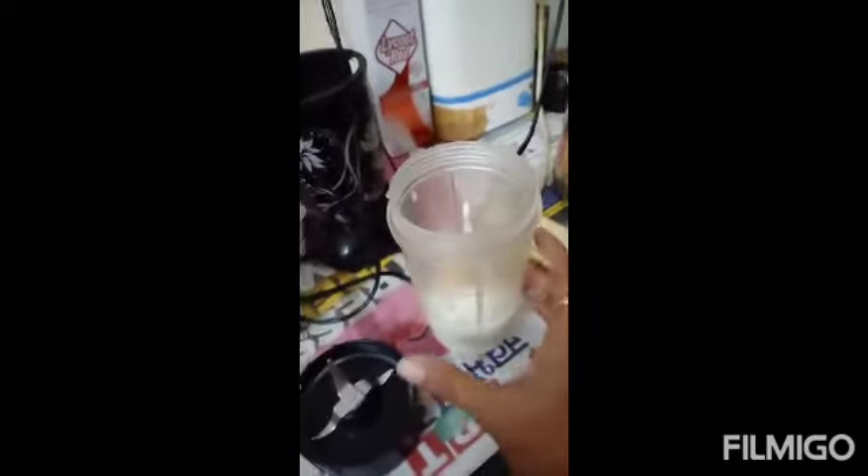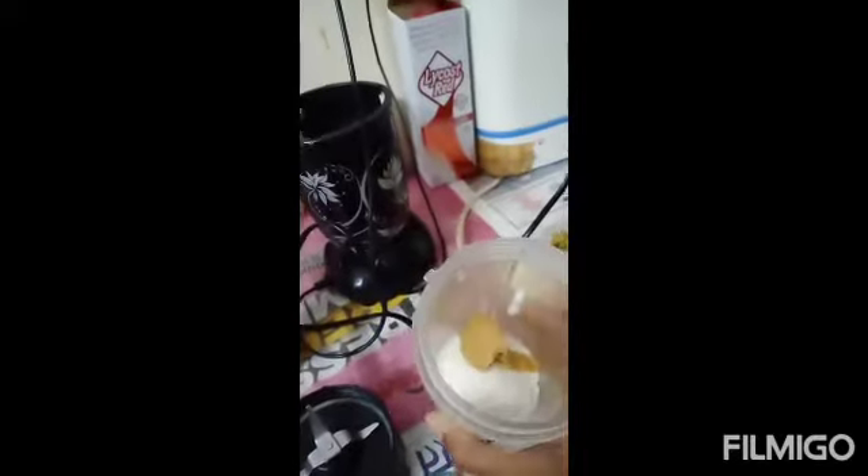For that I have taken 4 teaspoons of slim curd. I have added 4 teaspoons of peanut butter, then 1 teaspoon of peanut butter more.